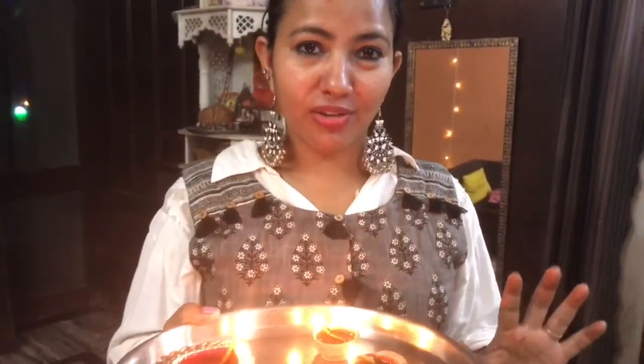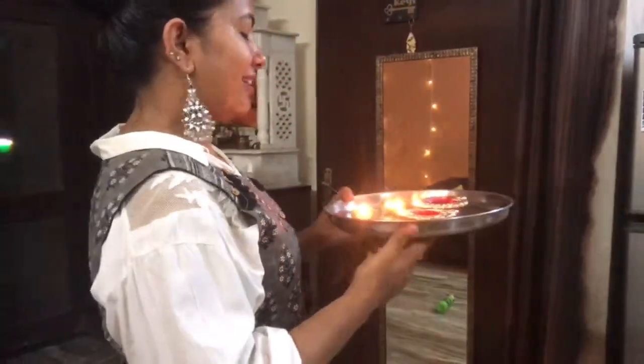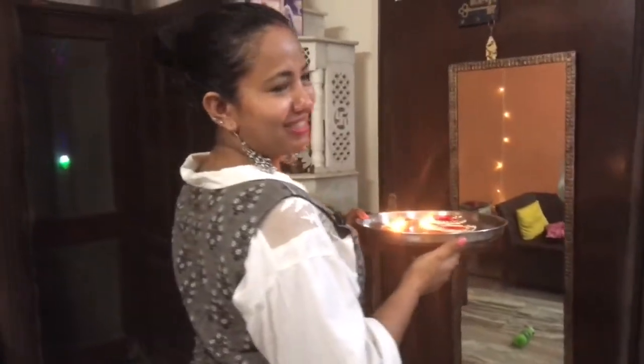Hi everyone! Today is Chhoti Diwali and I am going to put some diyas in front of my main window, one near the tulsi plant, and one near the trash area. So let's do this — oh my god, I have so much to do!